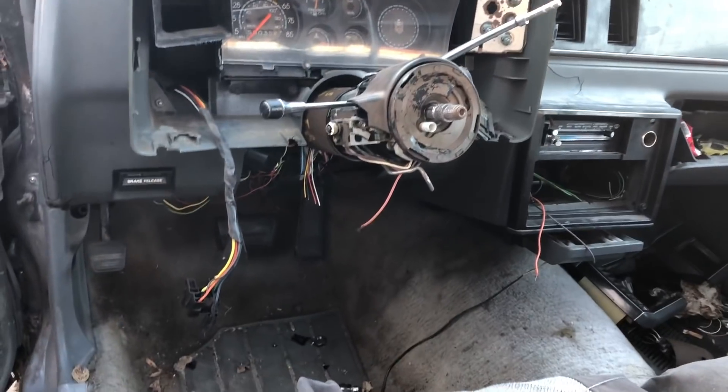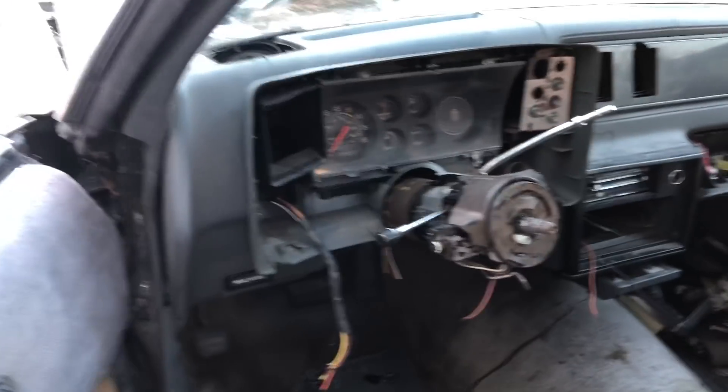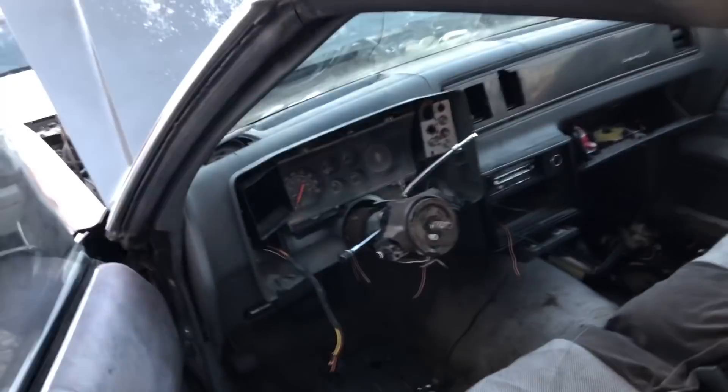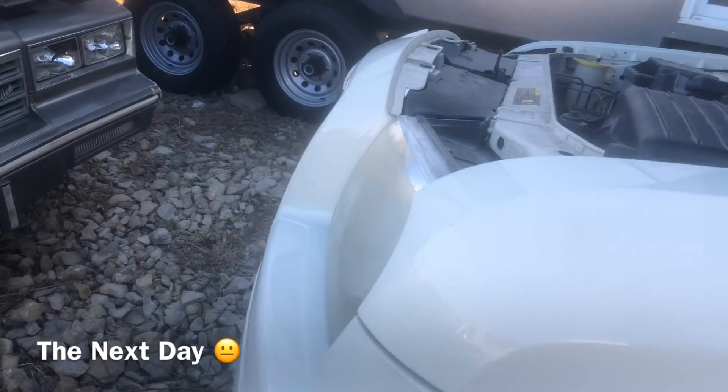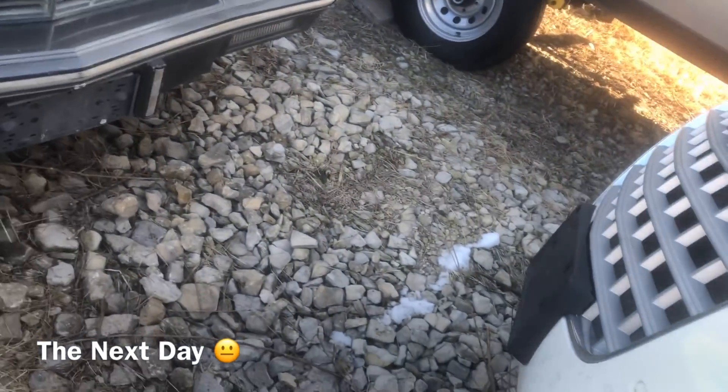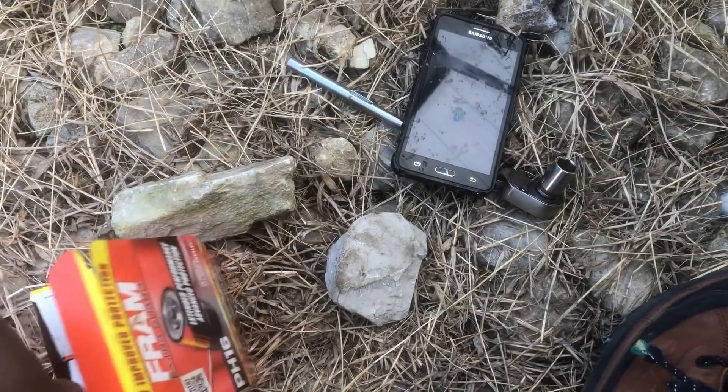So you can just say it ain't start for now. It didn't start. Back at it - let's change the oil. Look at this filter. It looks horrible. Fram is not the best, but it works.